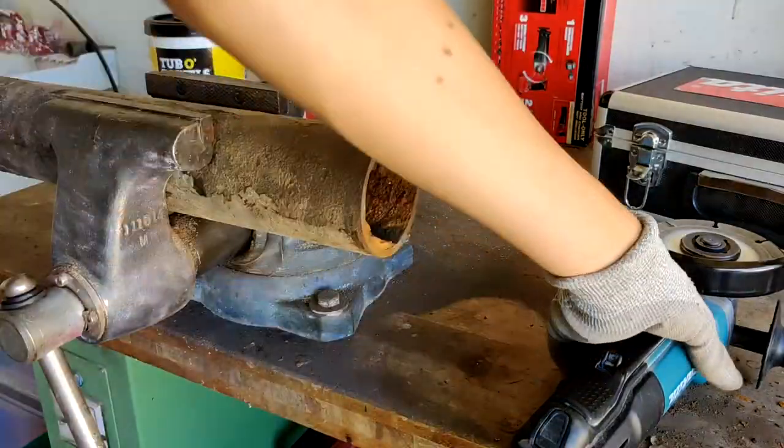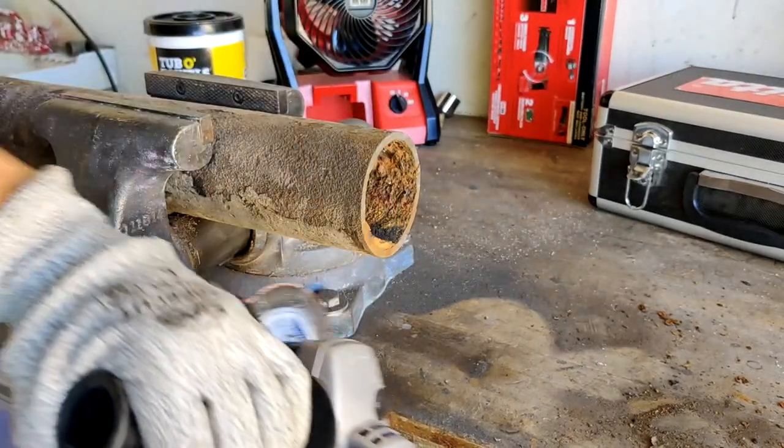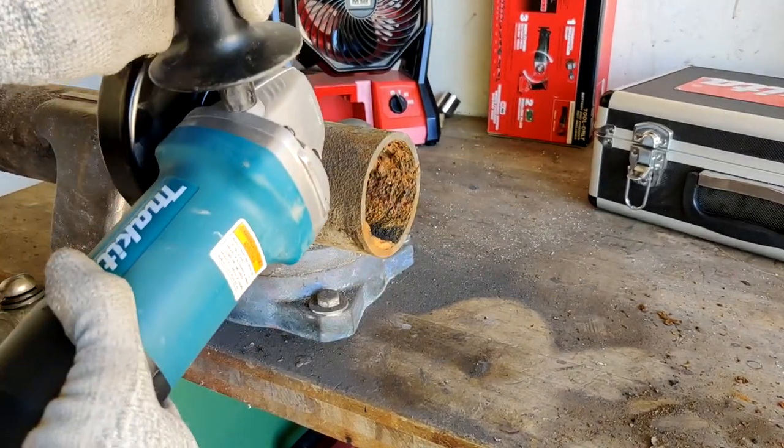I'm using my Makita paddle switch grinder. The problem with using an angle grinder is it'll throw a lot of sparks and you have to have full access to the pipe. But let's get started cutting.